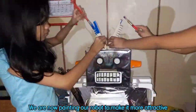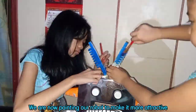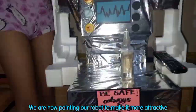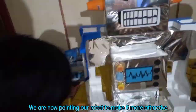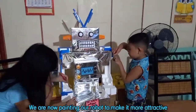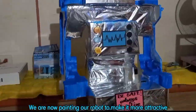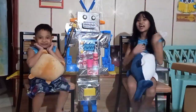We are now painting our robot to make it more attractive. And finally,